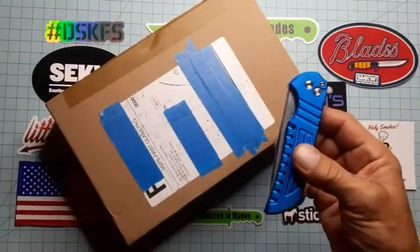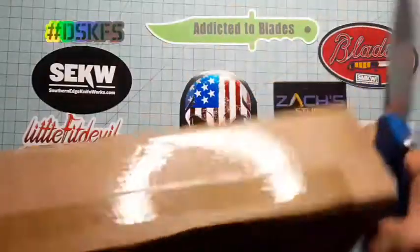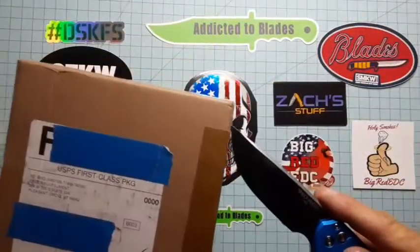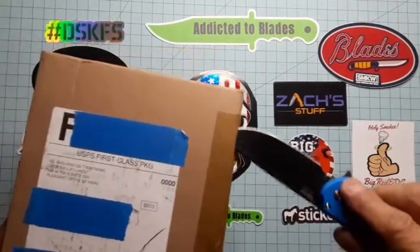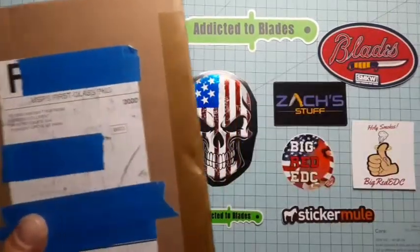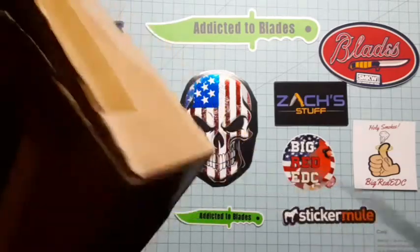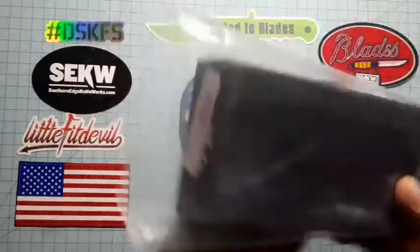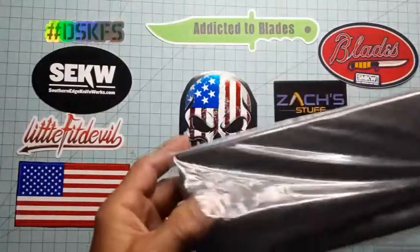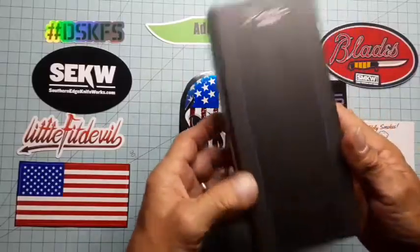I'm going to use my Pro-Tech Mordax button lock to unbox it with. A little more tape. Nice packaging so far. Demco Knives.